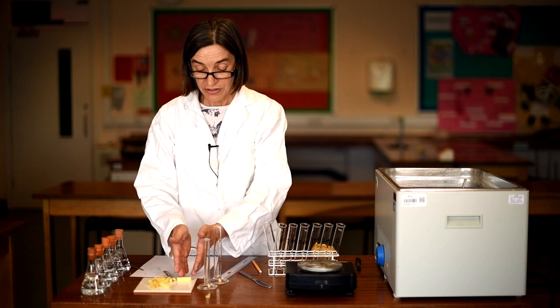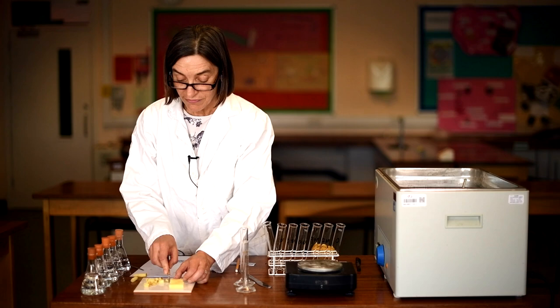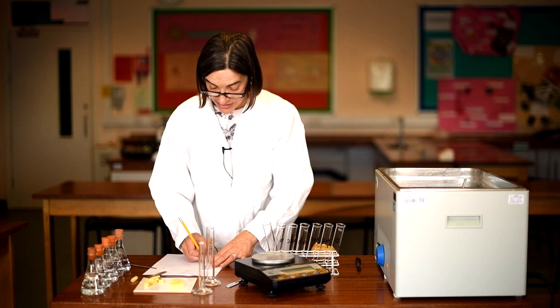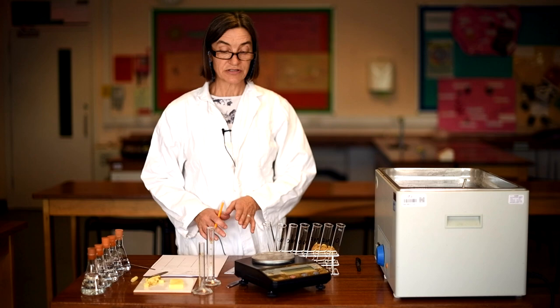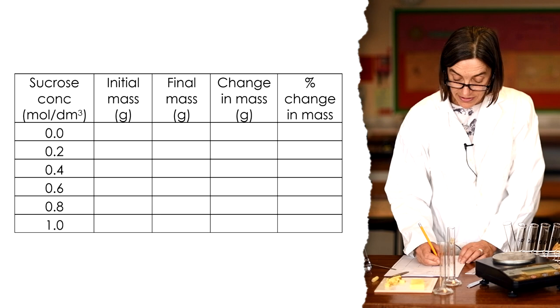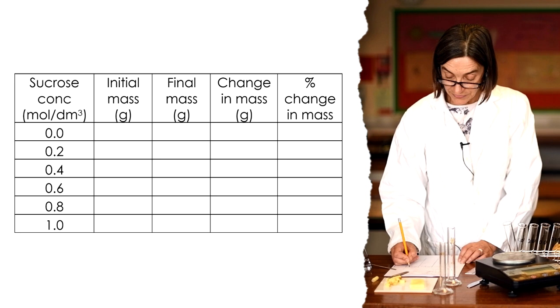You don't have to have exactly the same length of potato cylinders, but it's a good idea to keep them fairly uniform so that the surface area of cells exposed remains roughly the same throughout. Before taking masses, prepare a data table. It's a very important skill to write data directly into the table you'll use for analysis — not rough numbers written anywhere first. Your table should have: concentration of sucrose (in moles), initial mass (grams), final mass (grams), change in mass (grams), and percentage change.